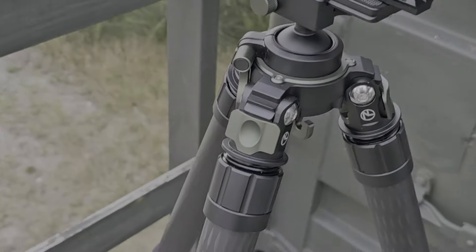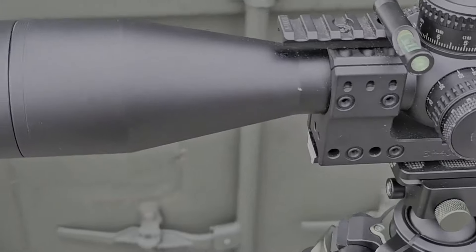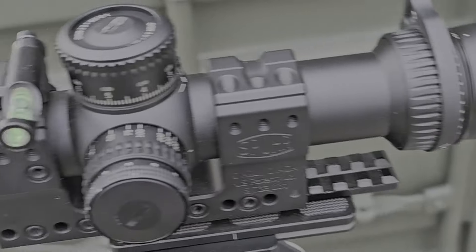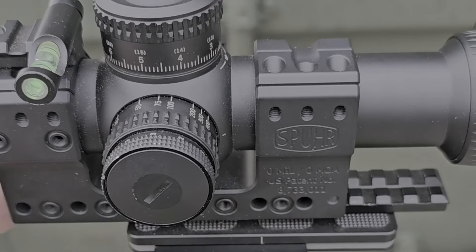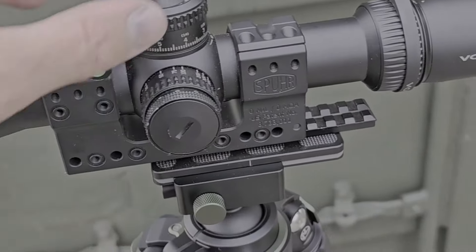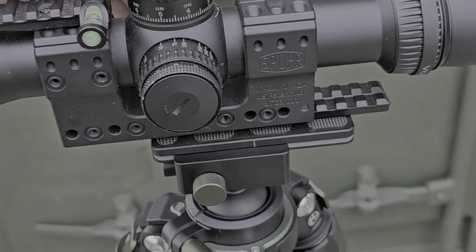The build quality of the Vortex Strike Eagle is not bad at all. I like it — it's made of metal, everything's made of metal, and I like my scopes made of metal. You get a 34-millimeter main tube and a 56-millimeter objective lens or bell, and you get locking turrets on both the windage and the elevation.